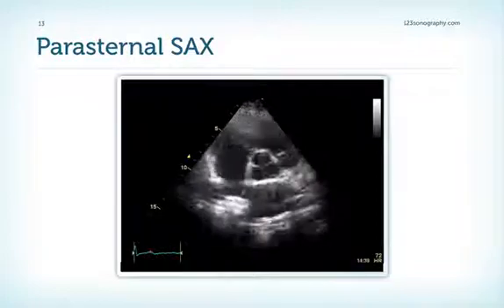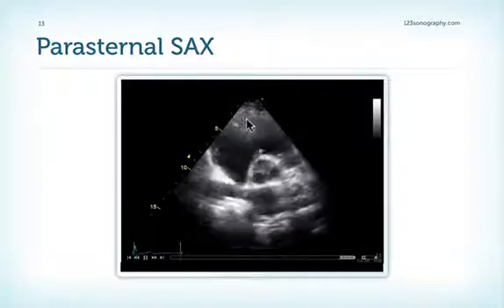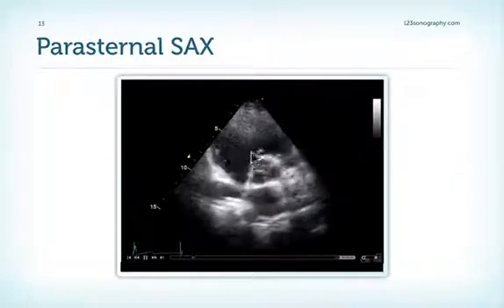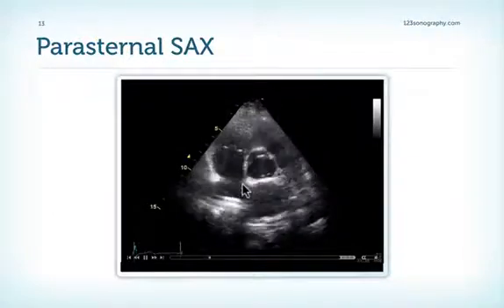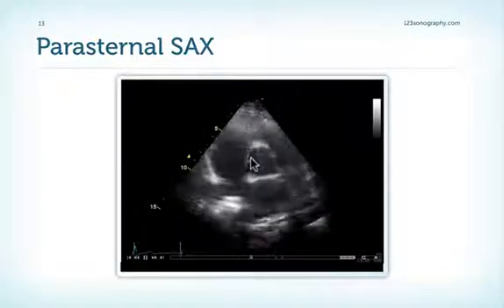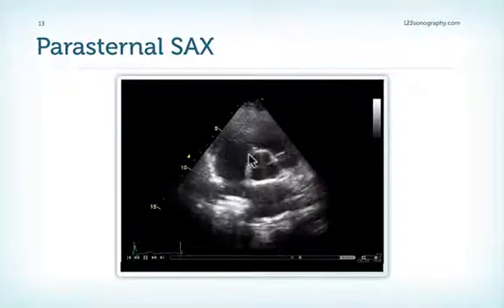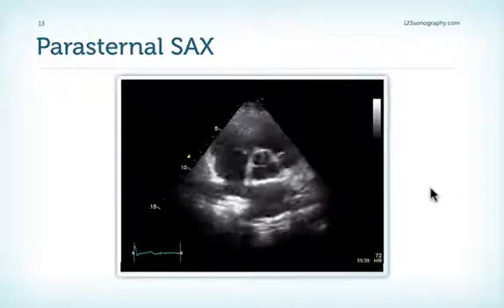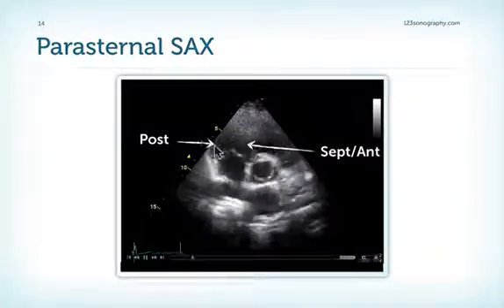Next view: the parasternal short-axis view. We have the tricuspid valve here. Which leaflet is this, and which leaflet is this? This is close to the interventricular septum extending down to the left ventricle from the aortic root, so this could be the septal leaflet. But since we are tilted fairly far anterior, it could also be the anterior leaflet. The other leaflet here is most likely the posterior leaflet.